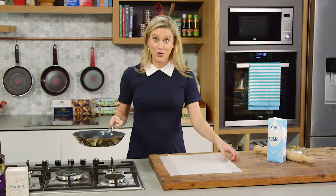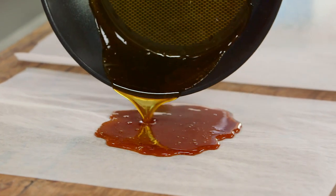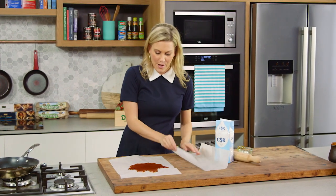And now to make these shards, you need two pieces of baking paper. We'll very carefully pour this caramel into the centre — it is super hot. Then to make this really nice and even and quite flat, place another piece of baking paper on top.